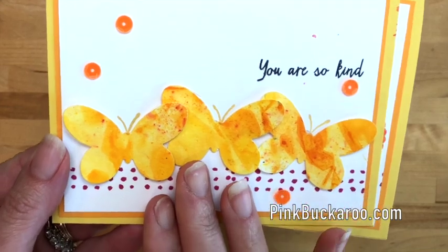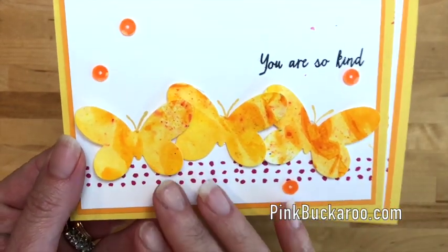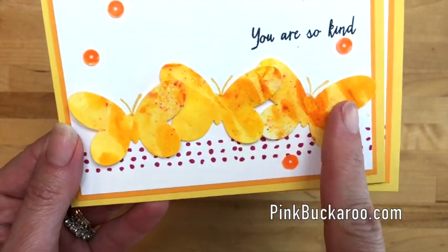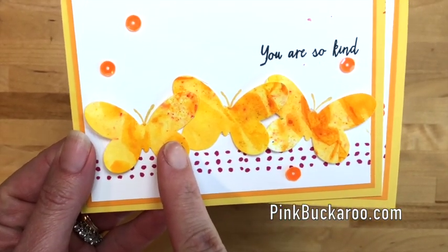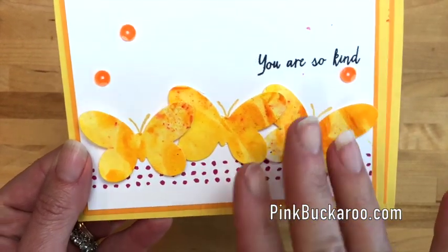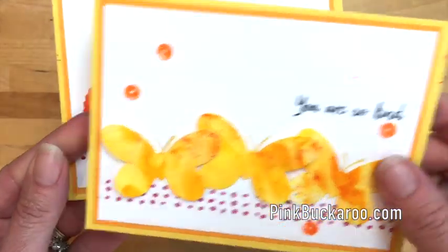This was my original project that we were going to do, but before I could go live, these butterfly framelits sold out. As you know it's the retired list time and things on the retired list are while supplies last, so unfortunately the framelits sold out — but that's okay.